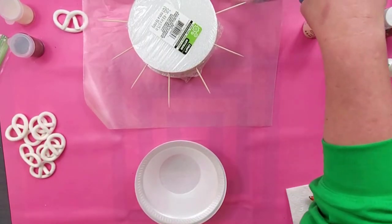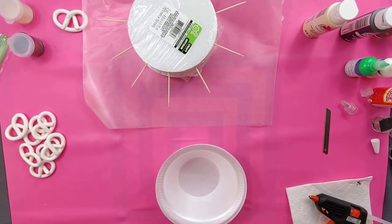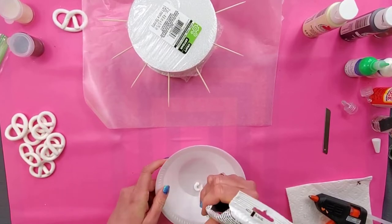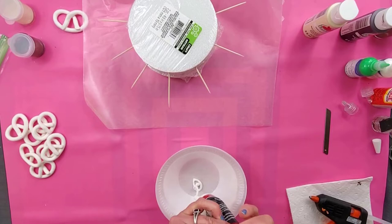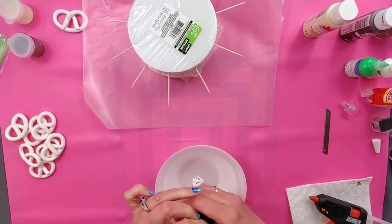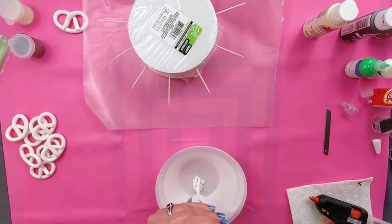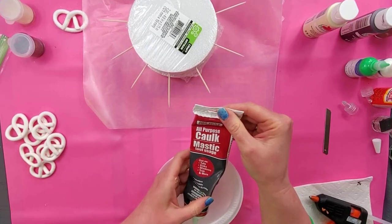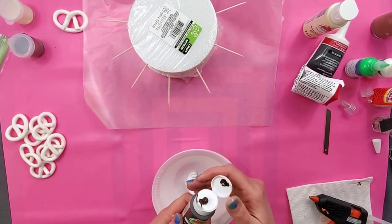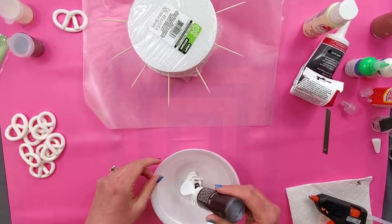I'm going to start with the dark chocolate. I'm going to put some caulk into a styrofoam bowl — you can use whatever you want — but I wanted to use this bowl so that I can just dip the pretzel right into it and pull it out. I don't have to try to drizzle it on or anything. This caulk is from Dollar Tree. I'm going to add some burnt umber from Apple Barrel into the caulk to give it a nice dark chocolate look.